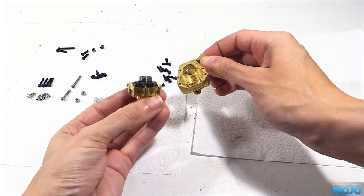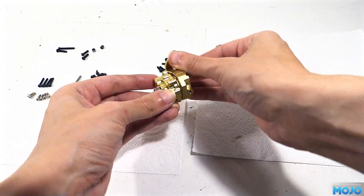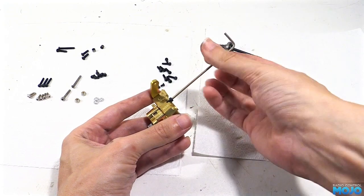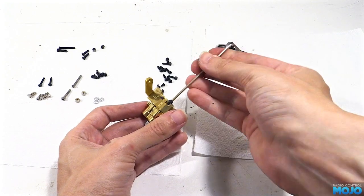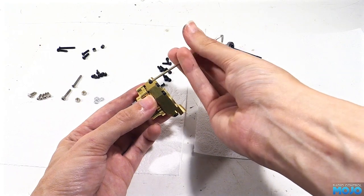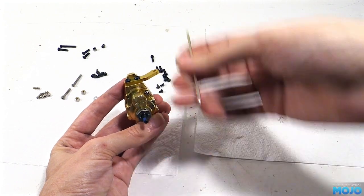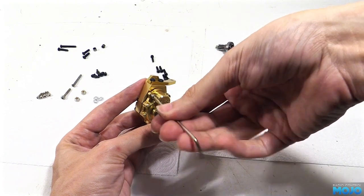Rather than just pressing the two parts together — which can cause them to catch and jam — a much better way is to use the screws. Gently hold the parts together and loosely start fitting all the screws, having them just bottomed out but not really pulling the parts together. We're going to need four of the long M2.5s for the middle holes, two stock Traxxas M2.5s on the two bottom holes, and two silver M2.5s on the top holes on the outside. When they're all in but not tight, work your way round in the classic cross pattern.